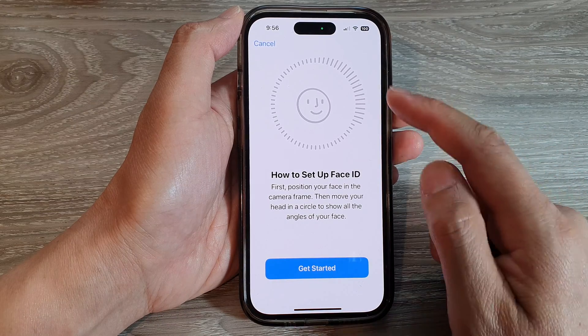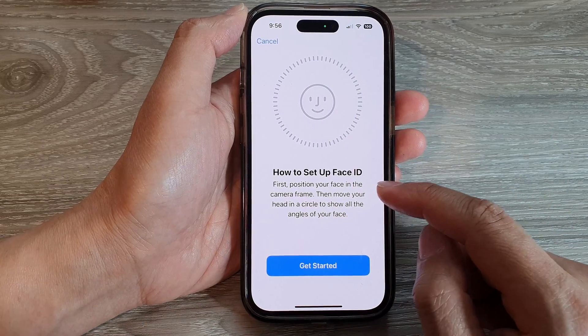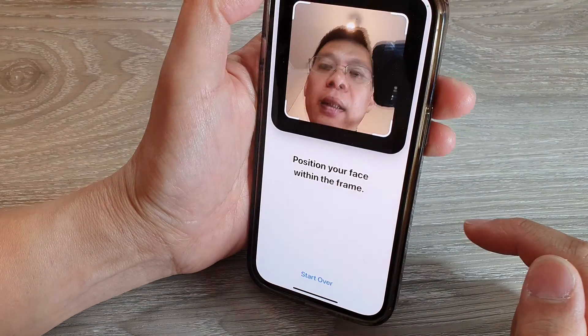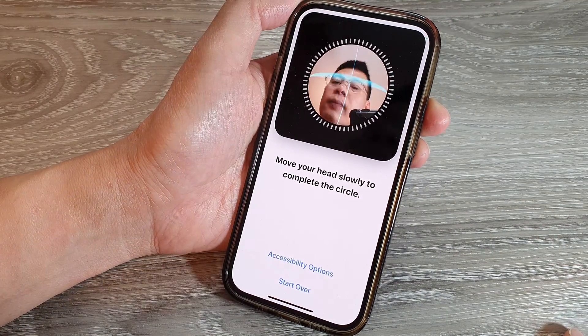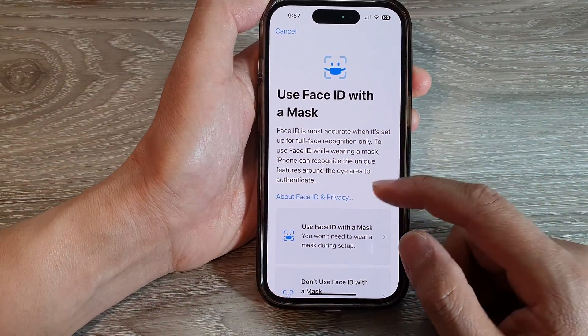Next, you need to point the front camera so that you can scan your face. Move your head in a circle and try to show all the different angles of your face. Tap on the Get Started button to start, and then here you can just move your face around until it completes the first Face ID scan.